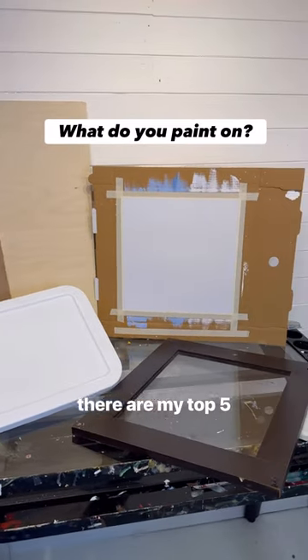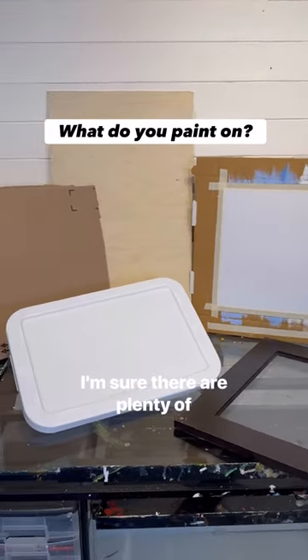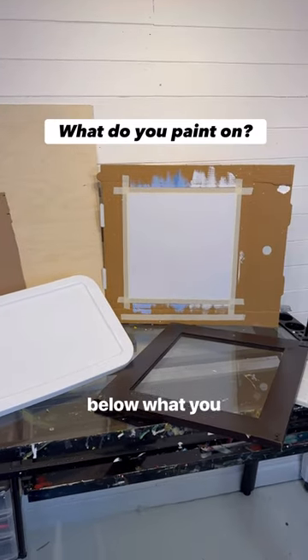So there are my top five favorites. Did I miss any? I'm sure there are plenty of other ones, so let me know in the comments below what you use.